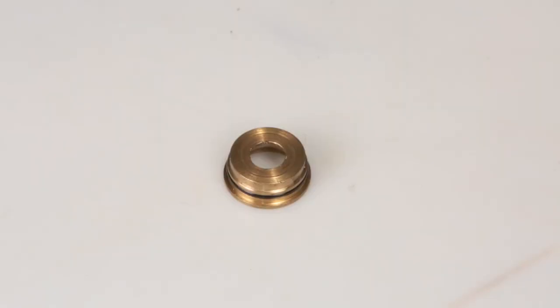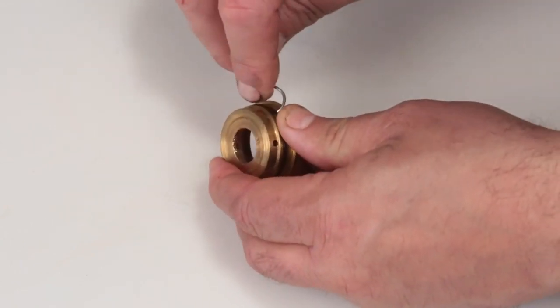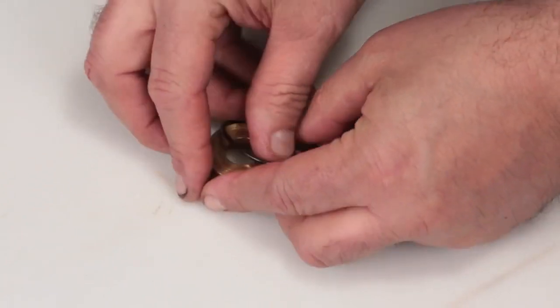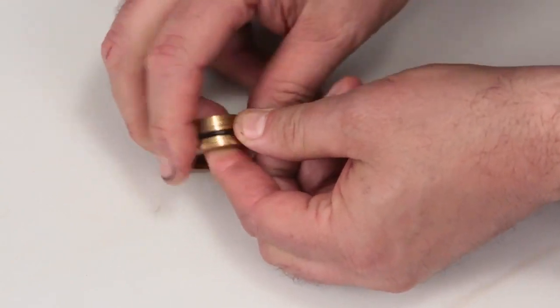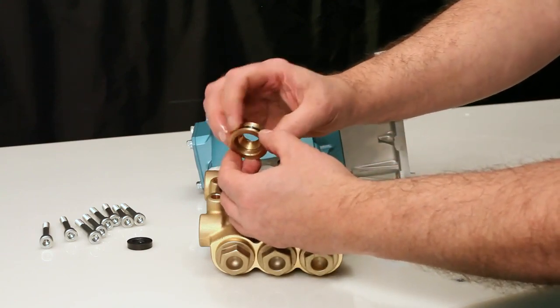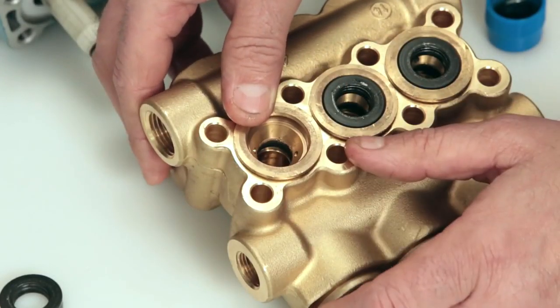Before installing the seal case, you must first replace the O-ring included in your seal kit. Using a small screwdriver or pick, reach under the O-ring and remove from the groove. Then slide off the seal case and replace with the new O-ring included in the seal kit. Apply lubricant to the O-ring on the seal case, then install the seal case with the O-ring down into the manifold and press into place.